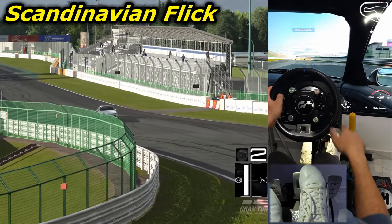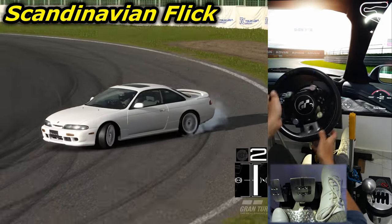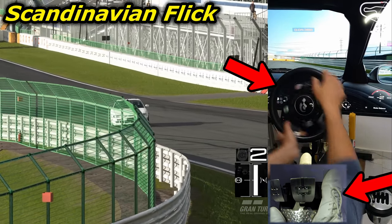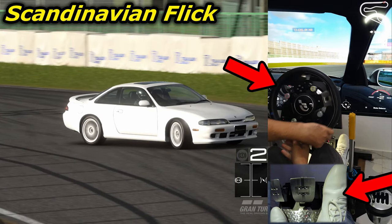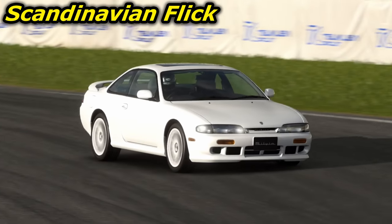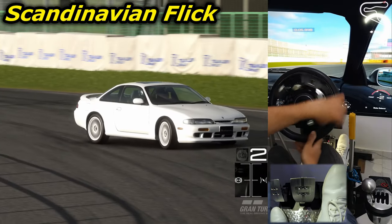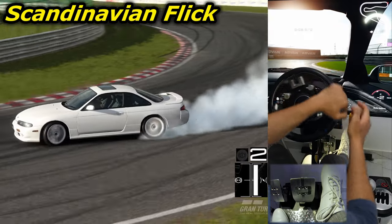In the Scandinavian flick technique, you create weight shifting by swinging the car like a pendulum. You flick it at corner entry by approaching the corner close to the inside, steering away from the corner to the opposite side while accelerating, then suddenly steering back towards the direction of the corner while lifting off the throttle or applying some slight braking. This sudden flick will shift the weight of the car and induce some exaggerated rotation, which will cause the back end of the car to step out and initiate the drift. You then start counter-steering, then get back gently on the throttle to continue the drift.